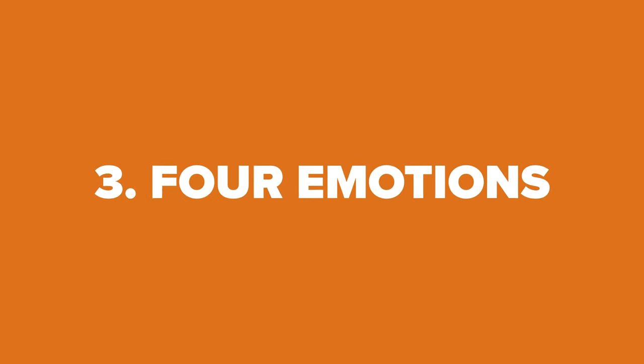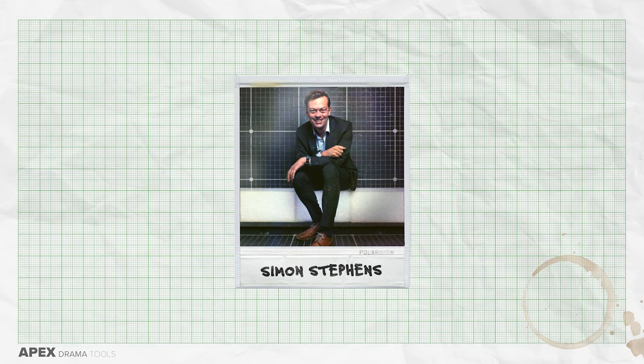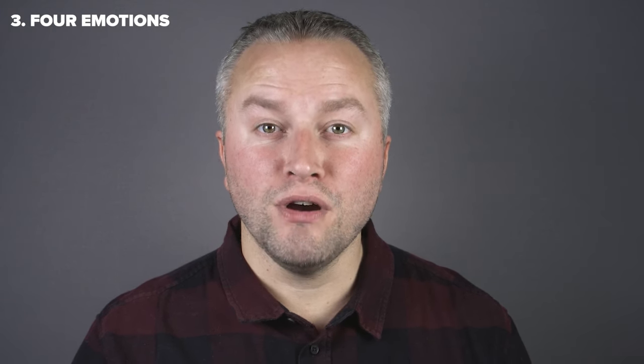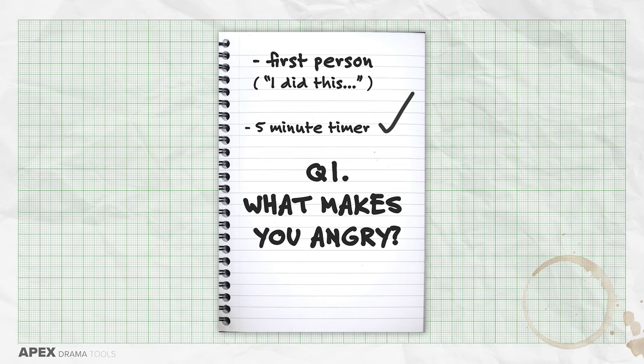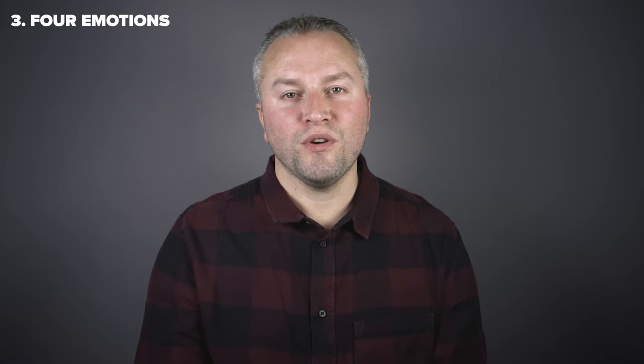Four emotions. This is a brilliant exercise from the playwright Simon Stevens. It's based around writing about four primal emotions. Write in the first person — so 'I did this' rather than 'he did this' — and write as the character, so it's the character speaking. Set a timer for five minutes and answer this question: what makes you angry? After five minutes, stop and draw a line under what you've written. You can shake your hand out as well. Don't stop writing until the five minutes are up.